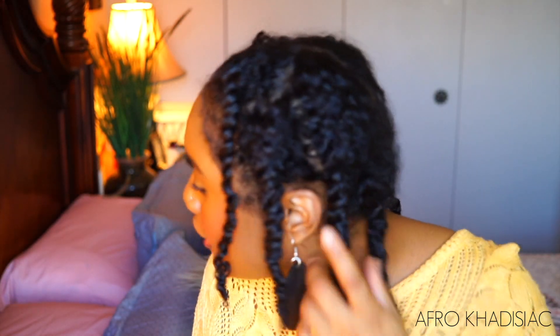My hair right now is just twisted up — I did a twist out. Basically what happens is you put the wig on and your front is exposed, so like your edges, and then the rest is the wig. So what I'm gonna do is just kind of brush the front of my hair a little bit — it doesn't really need it, but I'm just going to brush the front a little bit just to make it appear more sleek.